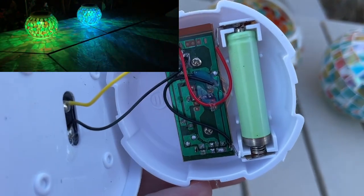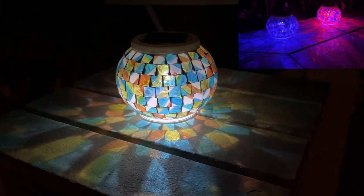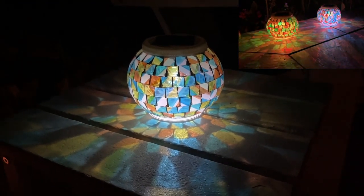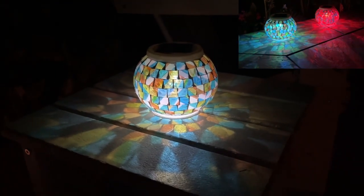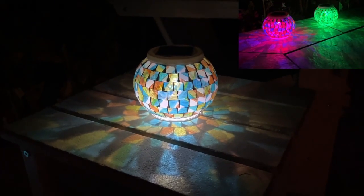On the inside of that top piece is where you'll find the one battery being used. I've had these running outside in rain or shine for about nine months with no change to the battery, and they're still running, so I do highly recommend them.